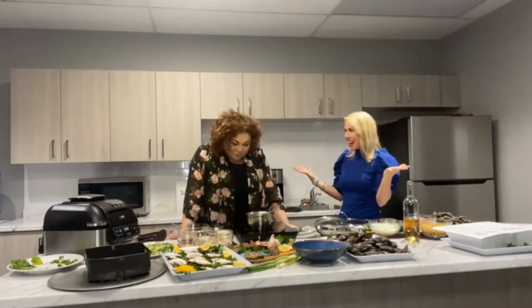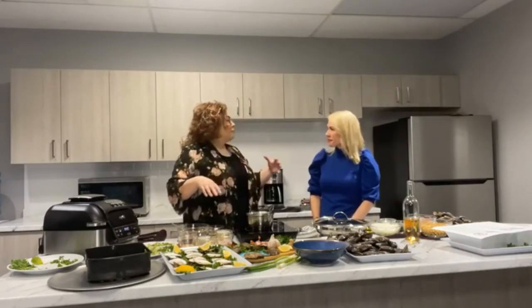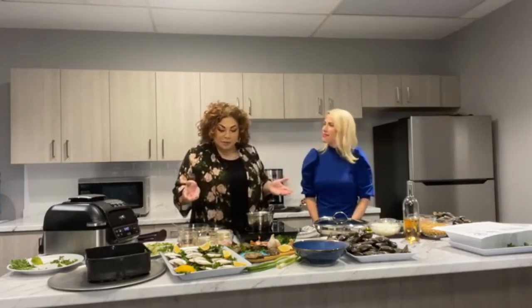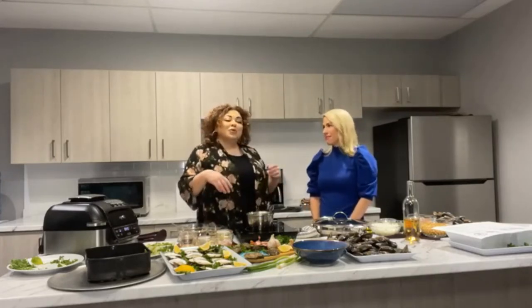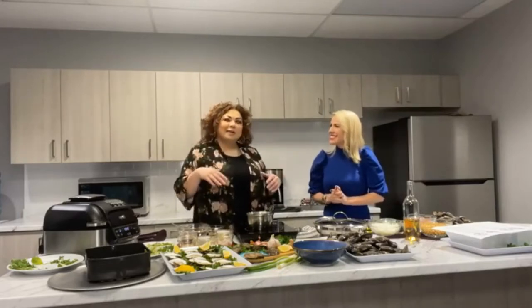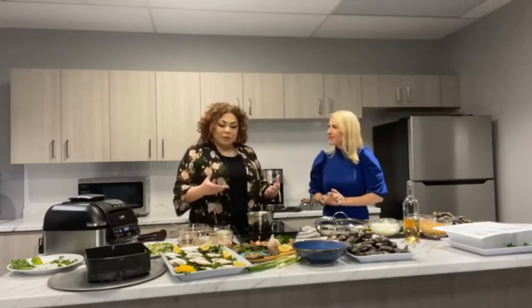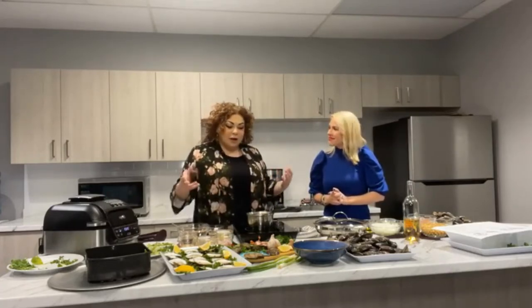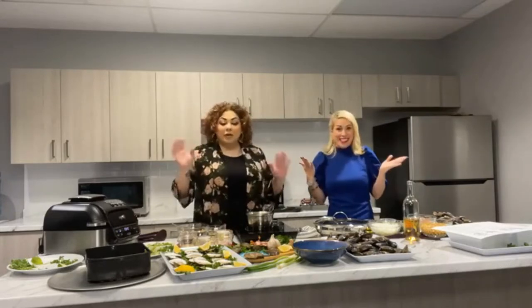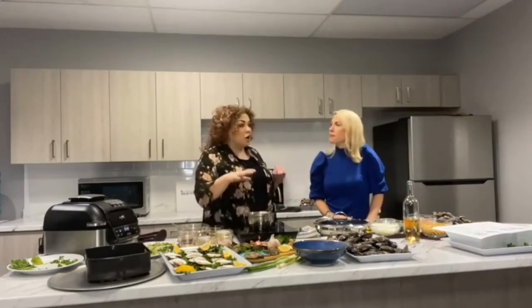So Iona, what are we making today? Well, today we're celebrating oysters and mussels, and I wanted to take us on a little flavor vacation, since we're not really traveling as much as we'd like to. We're going to go to China and Iberia and do some fun recipes that are a departure from the usual garlic and butter. We're going to use an air fryer to show you how easy it is to bake oysters. First, we're going to start on our Cantonese garlic sauce oysters.